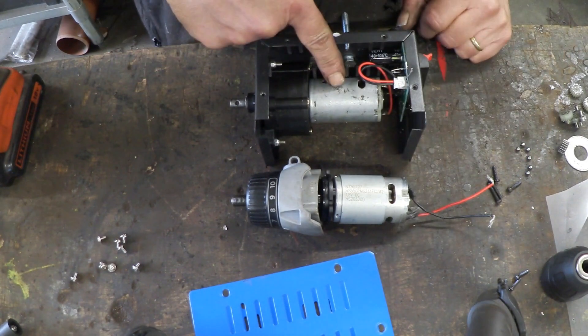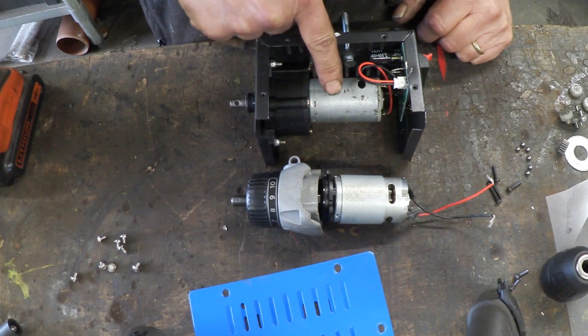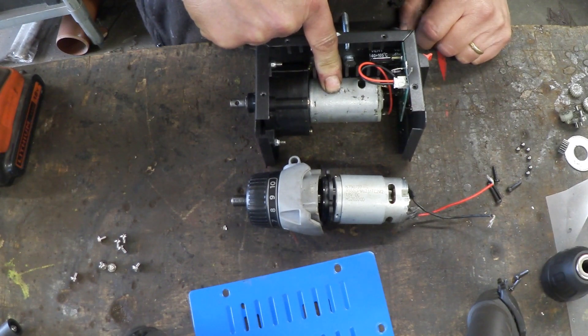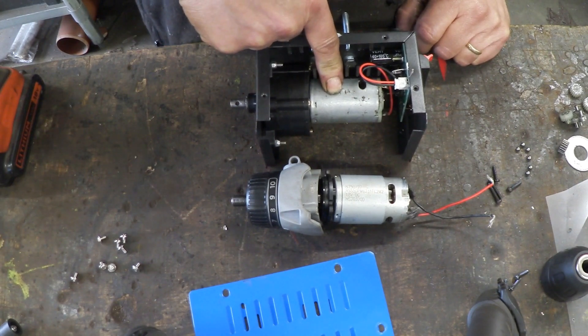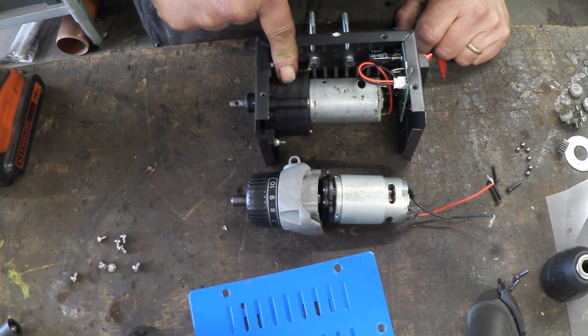You'll notice this motor is actually slightly larger than this motor. All DC permanent magnet motors can be generators by turning them. The issue is turning them fast enough when you're trying to hand crank them, and that's the responsibility of the gearbox.